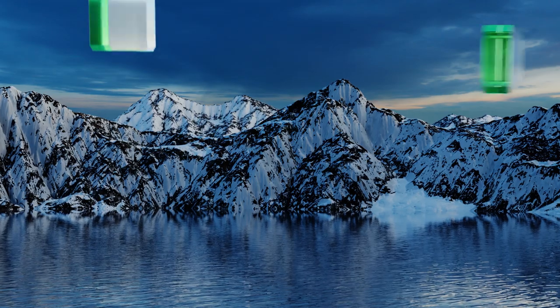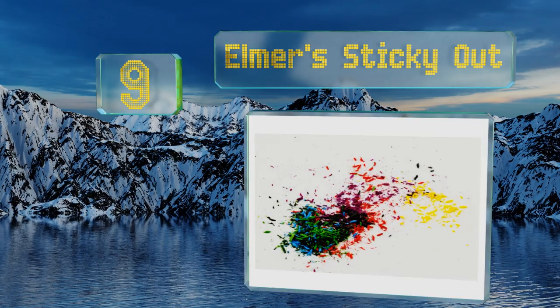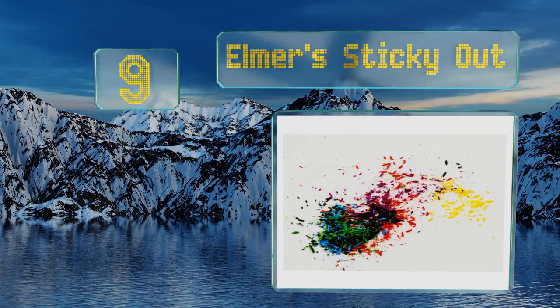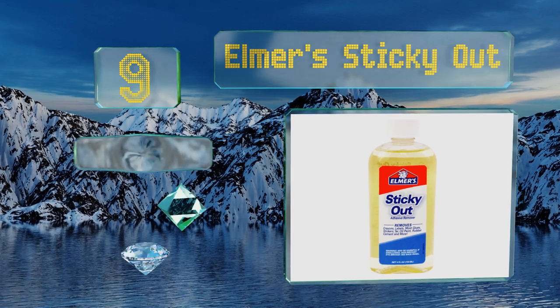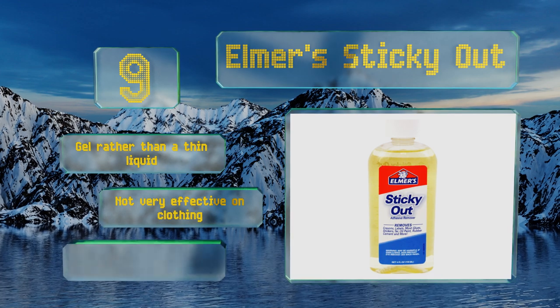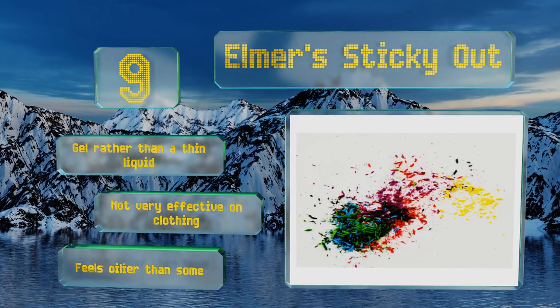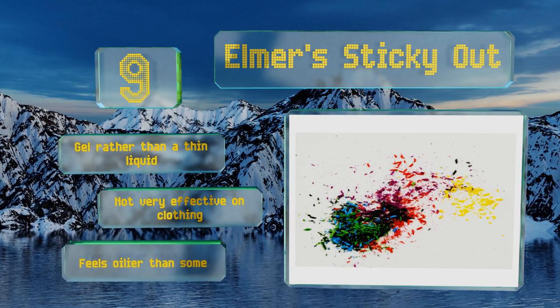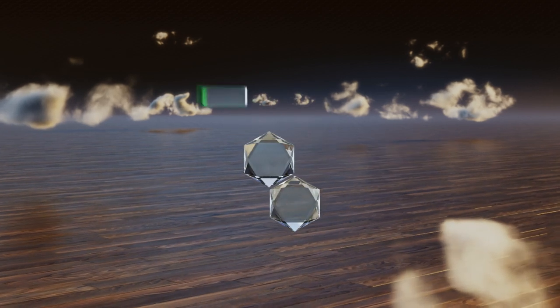At number nine, though the brand is most often associated with sticking things together thanks to their world-renowned glues, Elmer's Sticky Out is a great choice for cleaning up after arts and crafts experiments. It's quite handy for when the crayon leaves the edge of the page too. This is a gel rather than a thin liquid, but it's not very effective on clothing and it feels oilier than some.